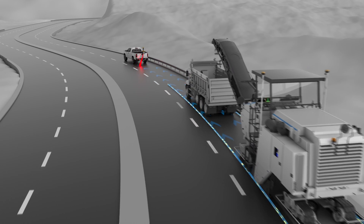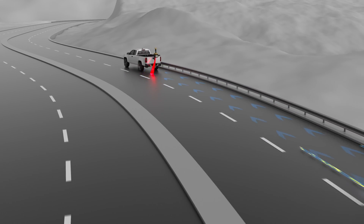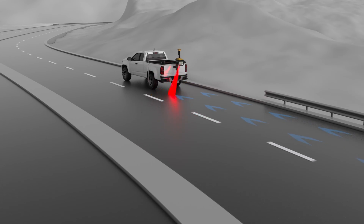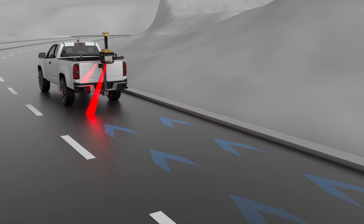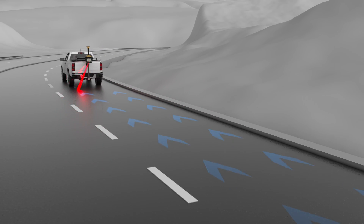Expanding on the capabilities of our Smooth Ride Road Resurfacing Solution, we're putting the data you've already collected to even better use, providing better results with no additional design work or hardware requirements.